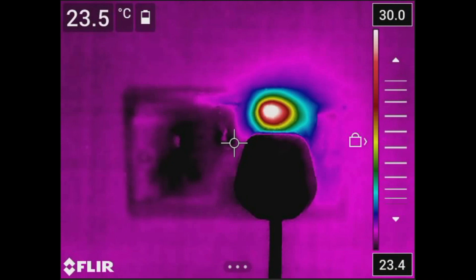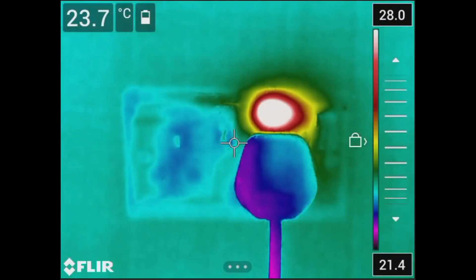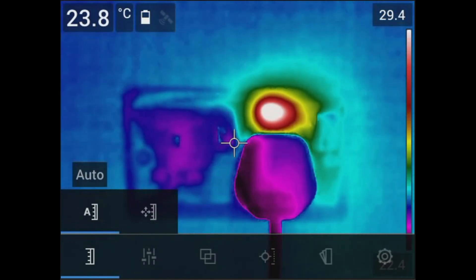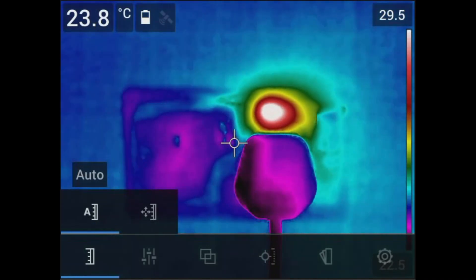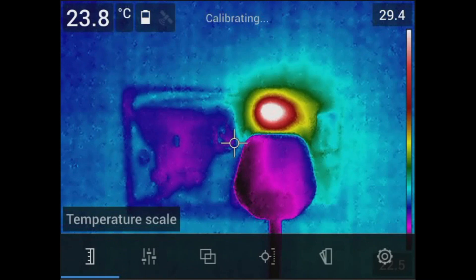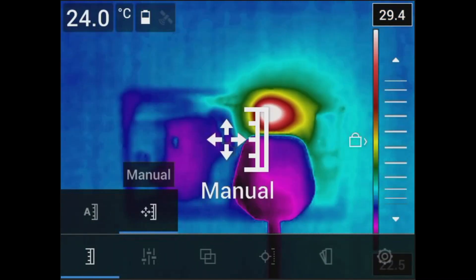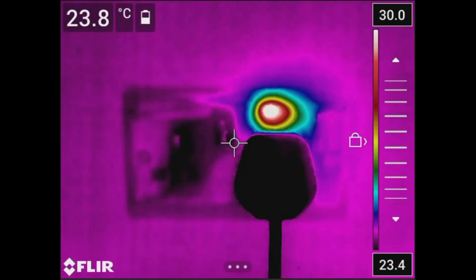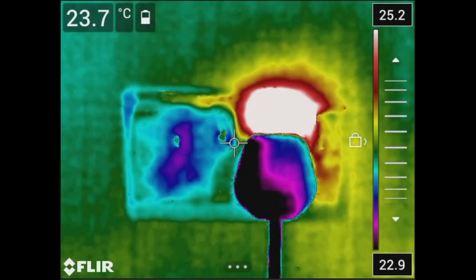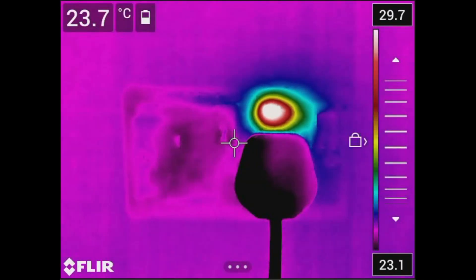Tune your thermal images by adjusting the level (brightness) and span (contrast) to highlight important areas or get better visualization of the target. By default, the camera is set to automatic adjustment mode, which sets the scale based on the hottest and coldest objects in the frame. To manually adjust the scale, go to the main menu and select the temperature scale icon, then press the center button to choose between auto and manual. In manual mode, toggle the navigation pad up and down or use the on-screen slider. You can also tap the screen to change the scale based on the temperature values in a specific region, or input specific maximum and minimum temperature values.